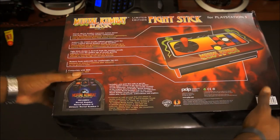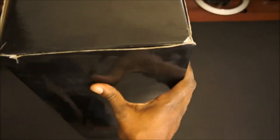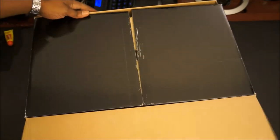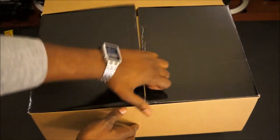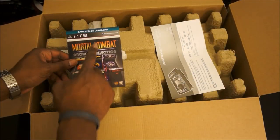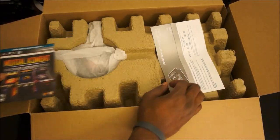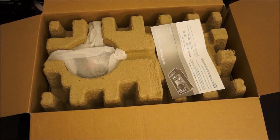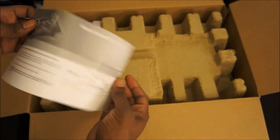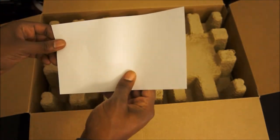Let's go ahead and get this thing unboxed — this is my first time opening it. We slide the cover off real quick. Inside, there are the codes right here — I'm not going to show those because I want to keep my code. And you have the instruction manual on how to connect your stick to your machine.